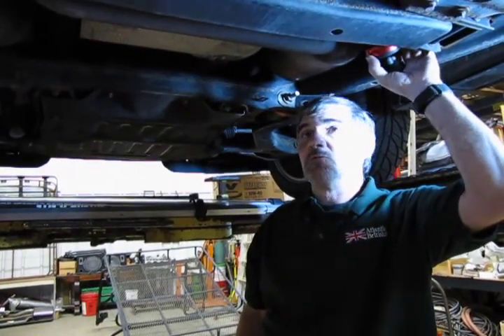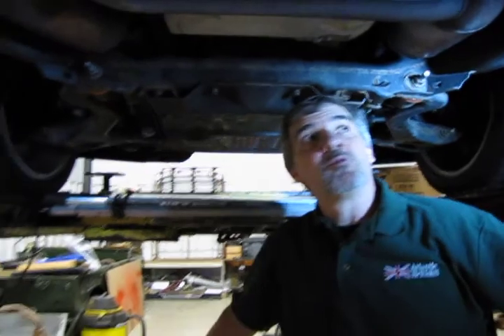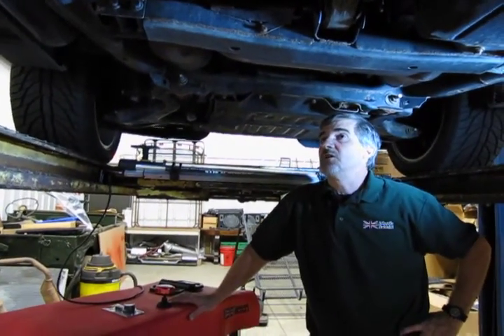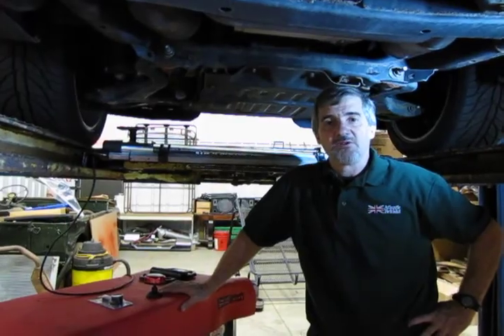So that's basically it. When you're ready to replace the O2 sensors in your Range Rover Sport, or even your LR3 which will have approximately the same setup, give a call to any of our knowledgeable salesmen at 1-800-533-2210. Thanks for watching.